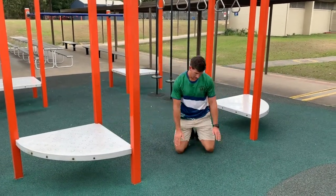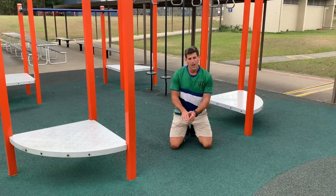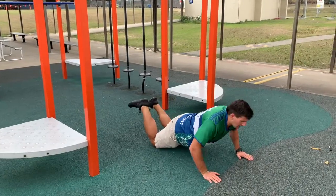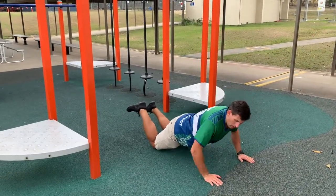Or for the easiest variation, keep your knees on the ground but keep them far back from your body. Again, bringing my chest to the ground and straightening my arms all the way.